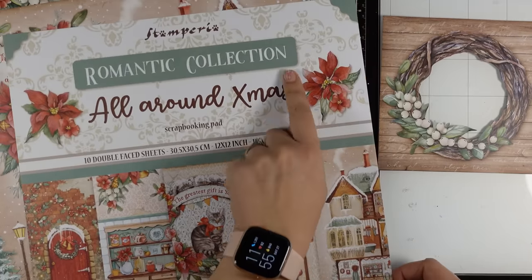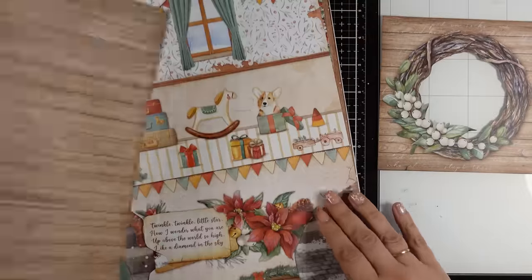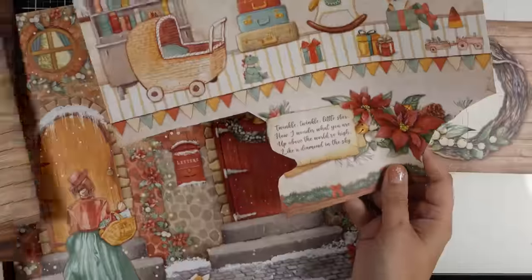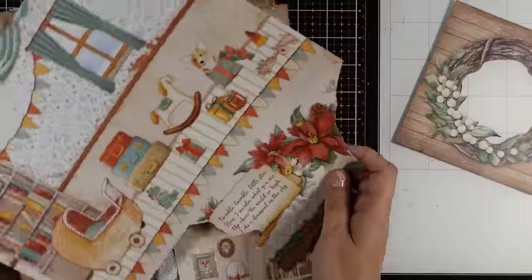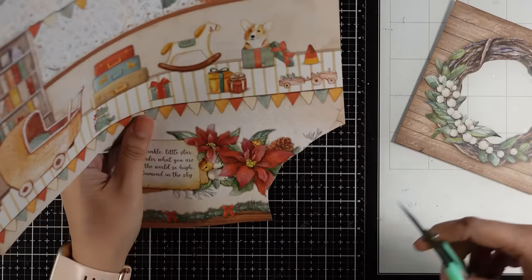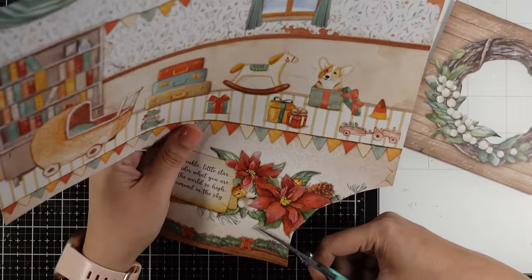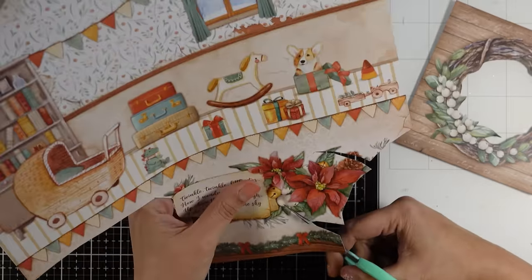Now I want to decorate that lovely wreath with extra elements. You can actually cut out any element or design you see in the pad and create a little cluster on top of the wreath. I decided to go with simple flowers, so I'm going to fuzzy cut some of those poinsettias.